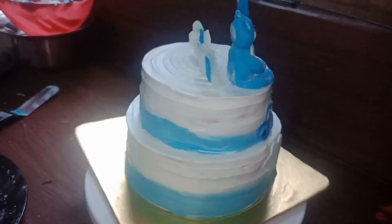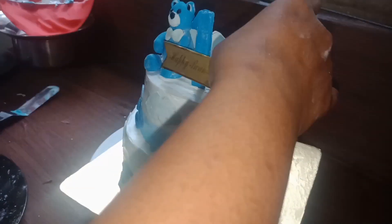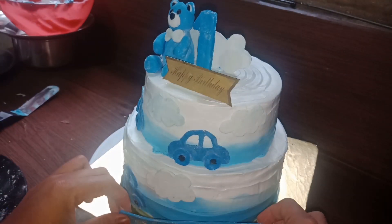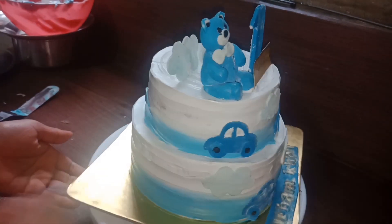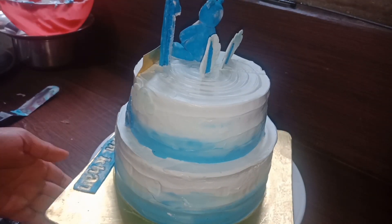We have finished the cake. I ordered one card to place in the presentation. I have to use an extra drop, so I have to use a card. I have to clean the cake base.